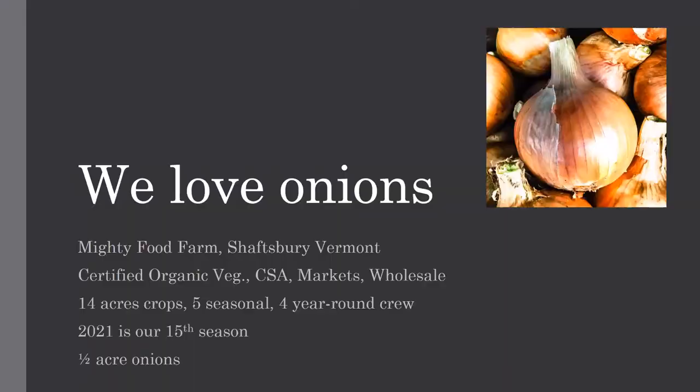My name is Lisa McDougall. I run Mighty Food Farm in Shaftsbury, Vermont, and as the title says, we love onions. I think onions are one of my most favorite crops to grow. We're certified organic — CSA, markets, wholesale like many of you. We do about 14 acres of vegetable crops and another four to five acres in cover crops. We have five seasonal and four year-round crew members. It'll be my 15th year in 2021 and we're doing about a half acre of onions.